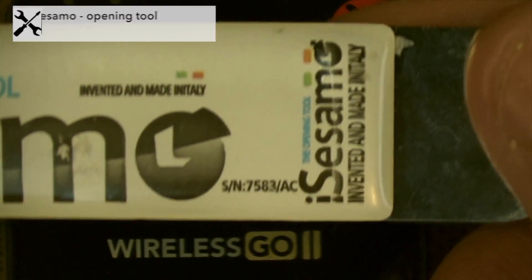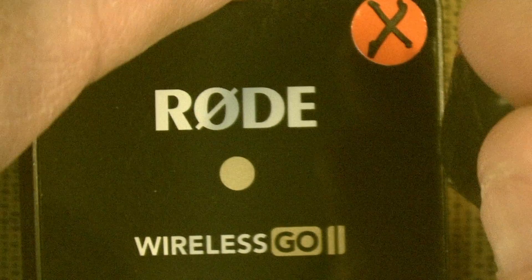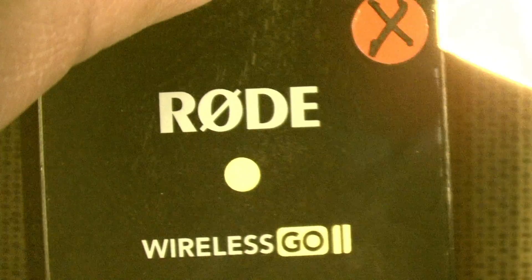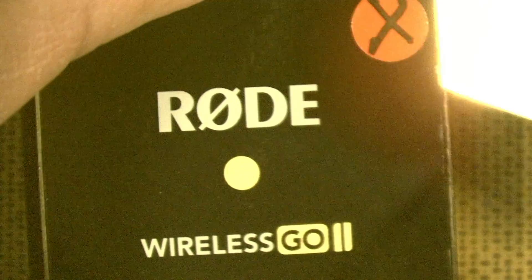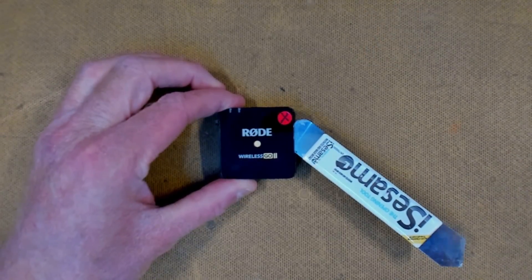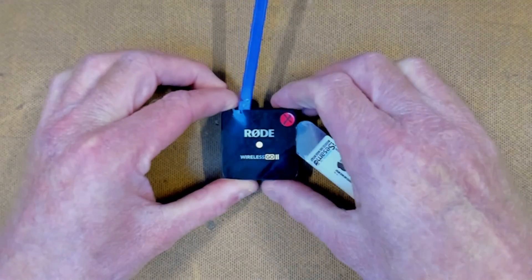I've got my iSesami tool here, and I'm just going to exploit the right side. I'm going to try and get a thin edge in, dig in a little bit, and just try and get underneath this plastic. It's just a matter of getting that tool underneath — you might chip away a little bit of paint. Now we just get our little plastic spudger, put it under the pried edge, and just run our little tool all the way around.